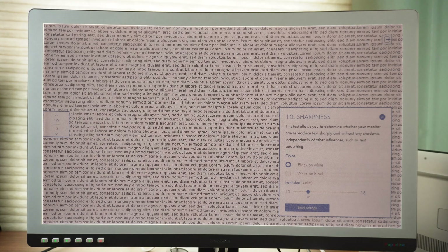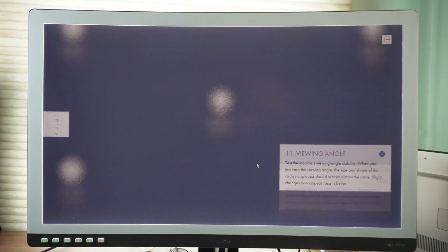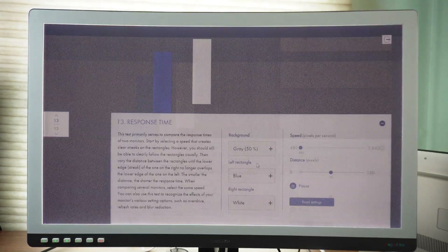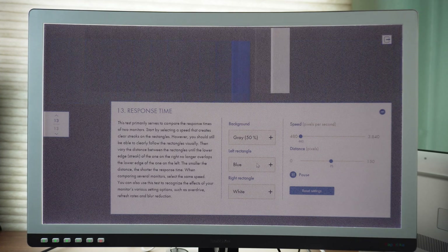Moving on to the next test. The lighting is not too bad. And the speed — not too bad either. That's very encouraging.